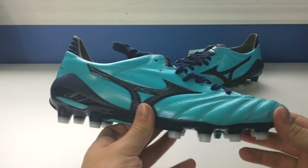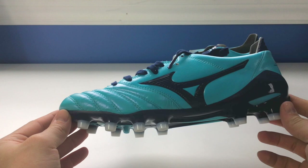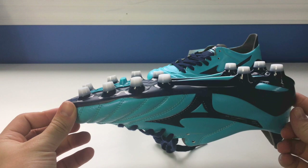Mizuno professional model. They do take pride in stating that this boot is the exact same boot that they would give their contracted athletes — people like Hulk, players like Honda that are sponsored by Mizuno. This is the exact same version that those athletes would receive.